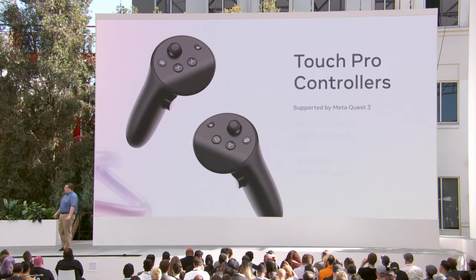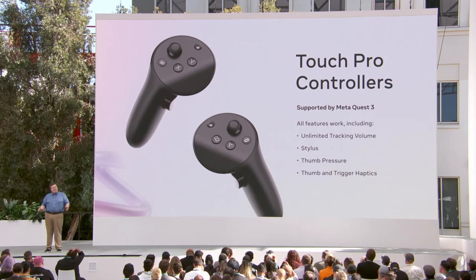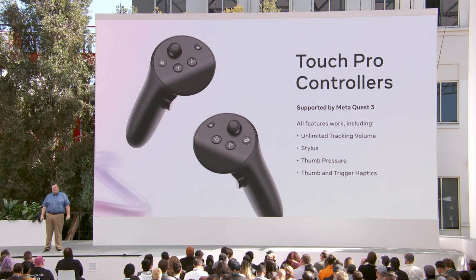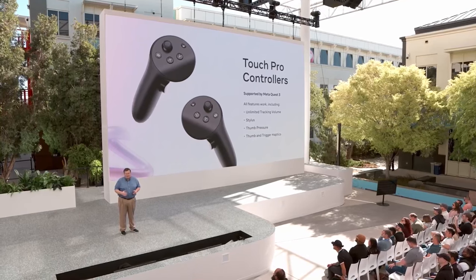What if you have Touch Pro controllers? The Touch Pro controllers announced at last year's Connect also work with Quest 3. You'll need to set up your Quest 3 headset using the included controllers, but once you've done that you can unpair the Touch Plus controllers and pair Touch Pro controllers. For any applications that perform better with the unlimited tracking volume, or that want to use Touch Pro's other unique features like the stylus, thumb pressure, or thumb and trigger haptics, there's a solution available on Quest 3 in the form of Touch Pro.